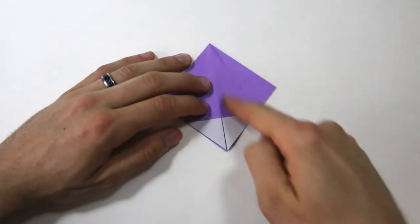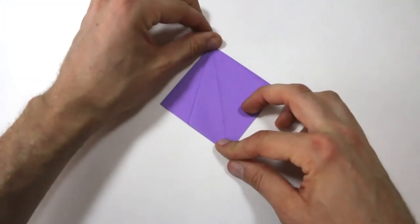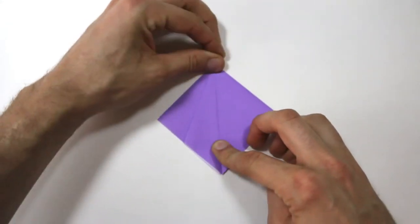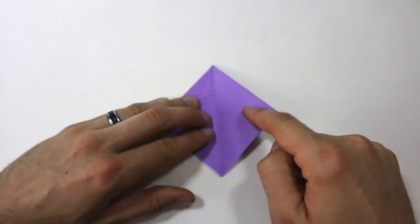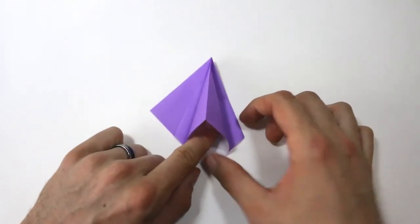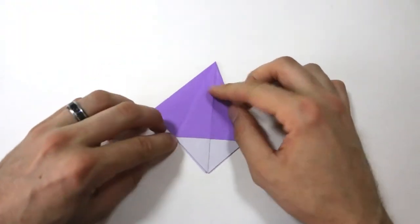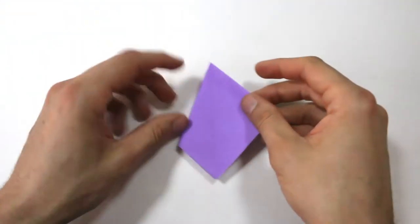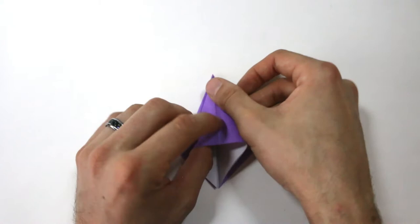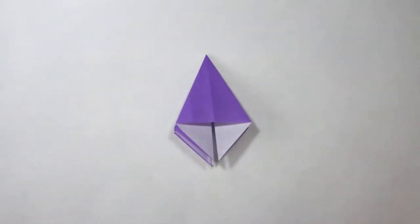Next we're going to make a book fold right here in the center. Just swing this flap over, like turning the page of a book. Then turn the whole model over and make another book fold here. Then we're going to do another one of those squash folds on this flap on the right. Open that up, make sure it all lines up, and then crease. Turn the model over and do the same thing with this flap — just line it up and crease.